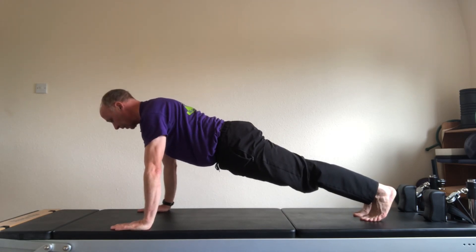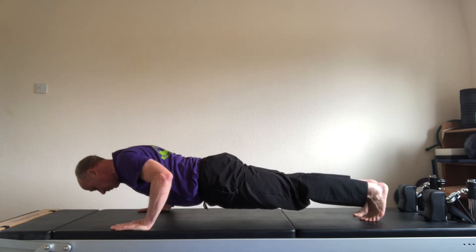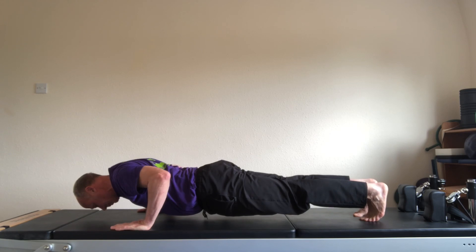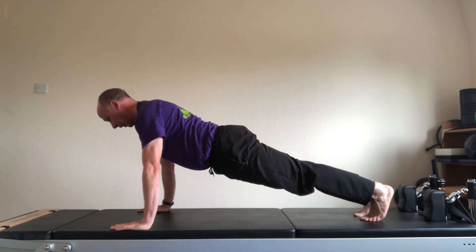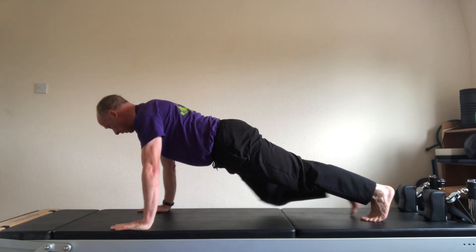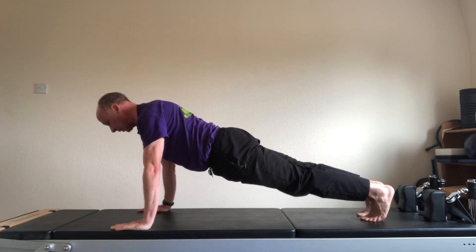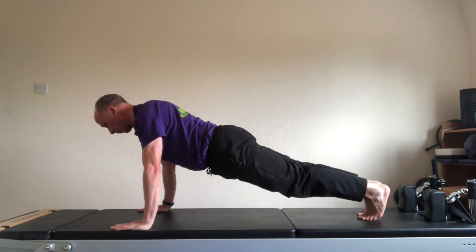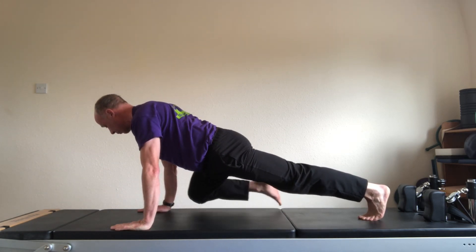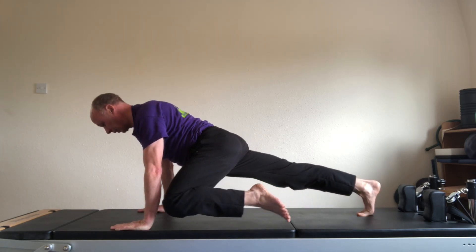Stay in the high plank if you want to, but optionally come down very slowly into a dip. Hold for a breath, and very slowly come back up into a plank. Right knee to right elbow. And back. Body stays still. Left to left. We'll do four of these. And back. Right to right. Left to left.